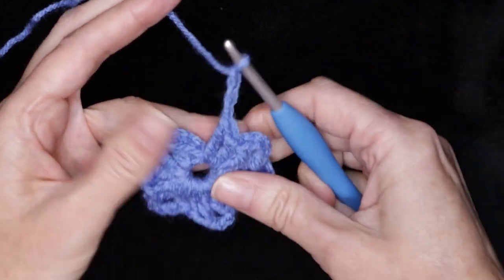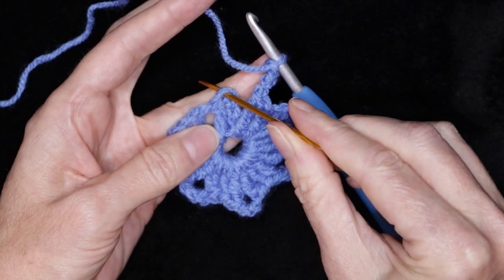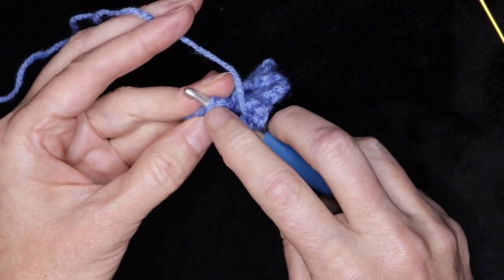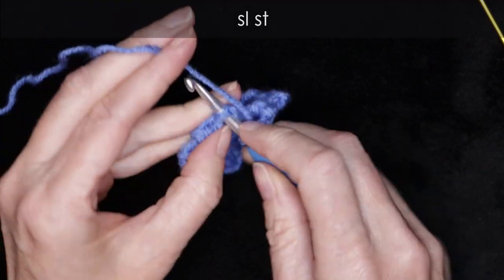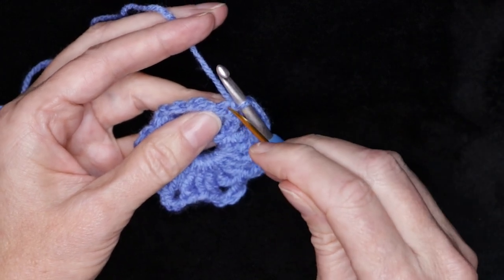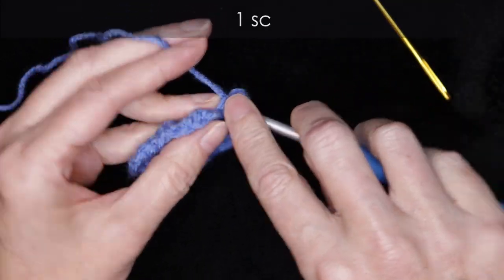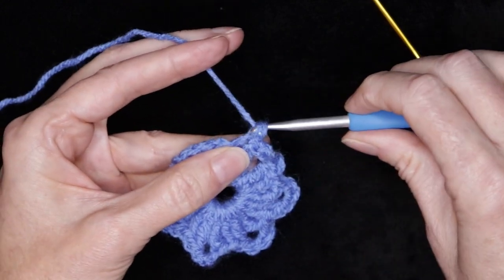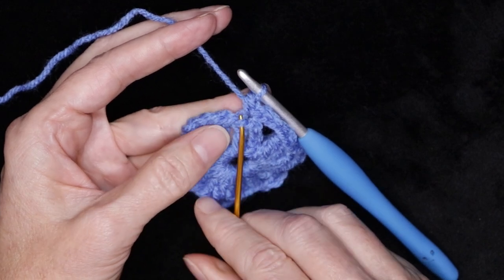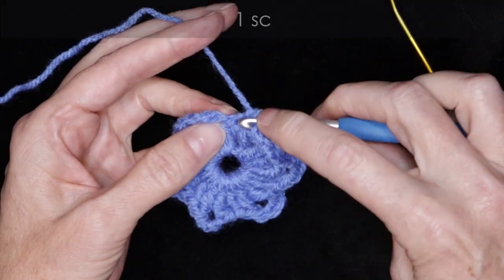Chain three. Now into the top of that chain four — that top chain we're going to slip stitch to join. Just pop your hook into the top of the chain four, two strands of that chain on the top of your hook, and slip stitch to join. Into that very same place, that very same stitch right there, we're going to go in and make one single crochet. Now into the next stitch we have to pick up that front loop — it's a little bit lower — and pick up the back loop. That is our next stitch. One single crochet.